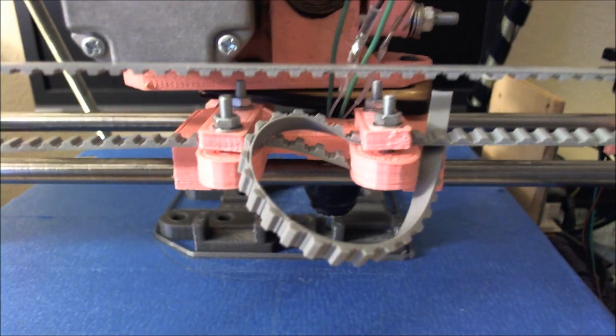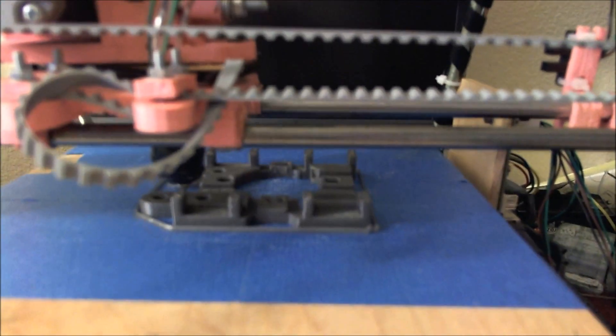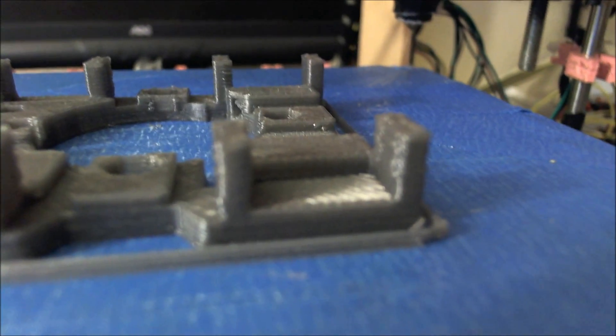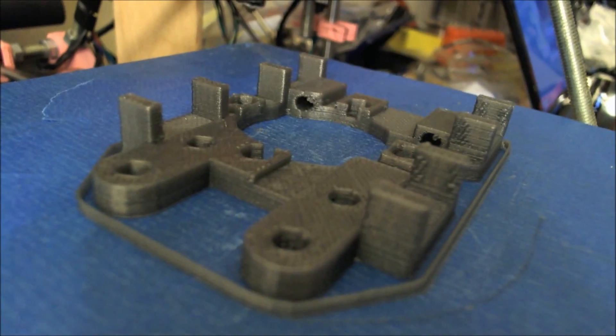This pops out in just a second — you'll be able to see it. I'm almost out of silver PLA, as you can see. This is over five pounds worth and I've gotten a lot of prints out of it. All done. Absolutely perfect. No strings whatsoever.